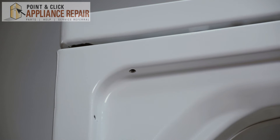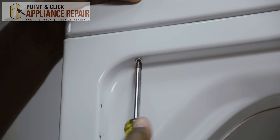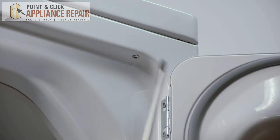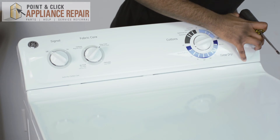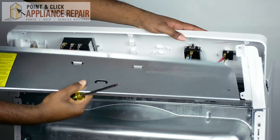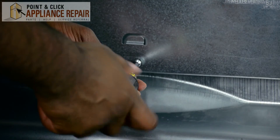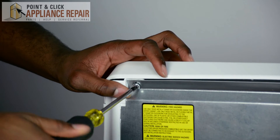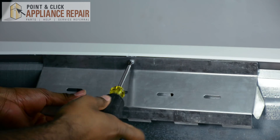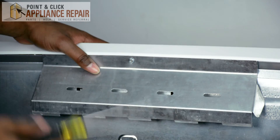Once you have your top panel back on, you're going to take your long screws and your Phillips head screwdriver. Once you put the tabs back in to the top panel, make sure the sides are locked in properly. Now all we have to do is put our back panel back on. Take your heat shield, put it back in, and once you finish putting your back panel on, turn your dryer around.